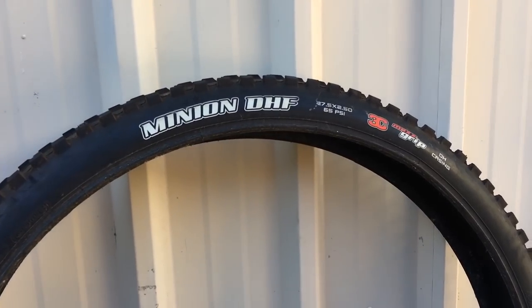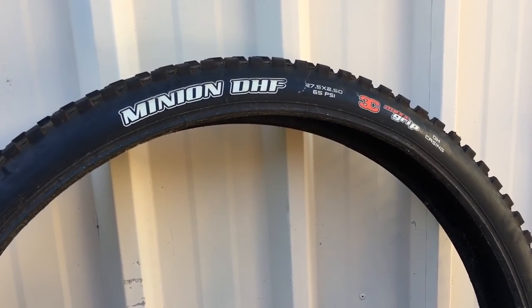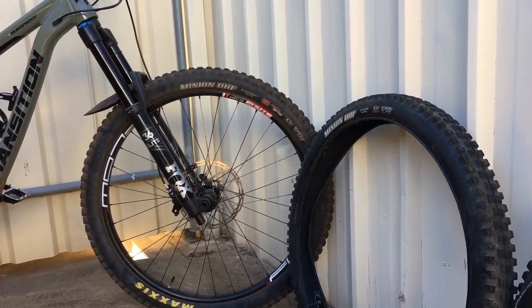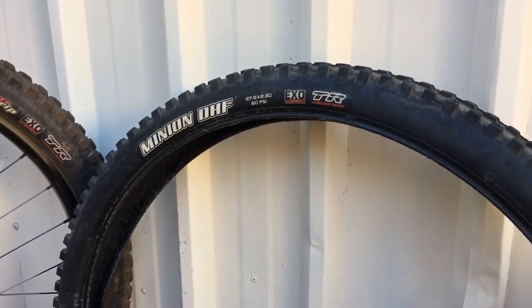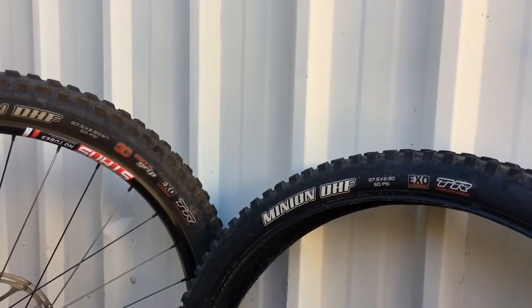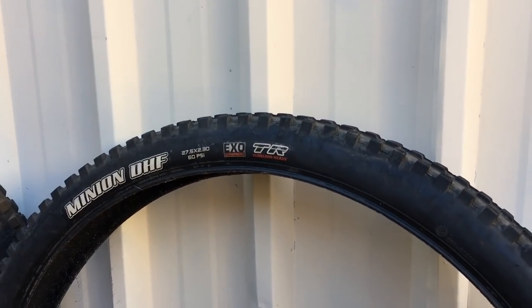Max grip is very, very confidence inspiring. I always run a max grip on the front of my bike - when things get really loose it's just going to hold on a little bit longer than a max terror. But my recommendation: if you're looking for a new front tire, get at least a 3C max terror. Don't get a dual compound. If your bike came with a dual compound and you want to be safe in the loose stuff, go a 3C max terror. 3C max grip is going to be better - a little bit slower rolling but more supple and feels excellent.